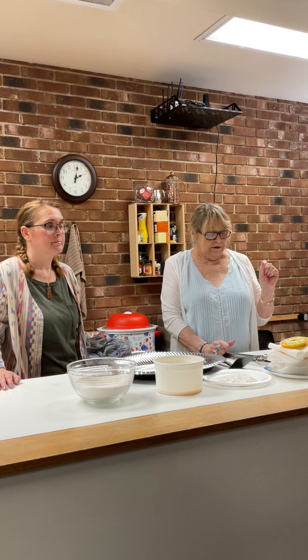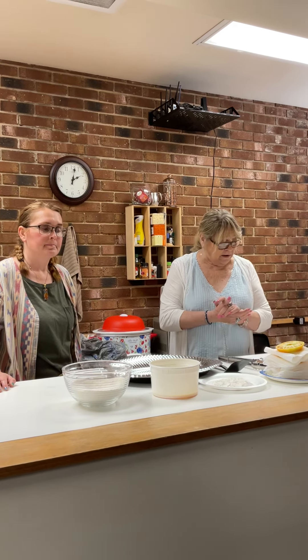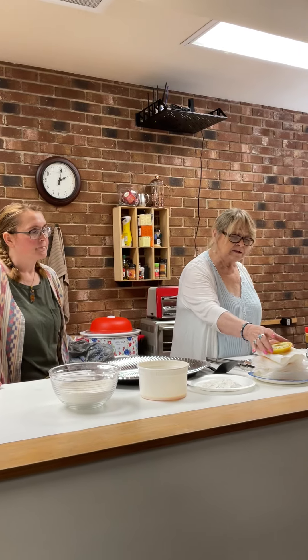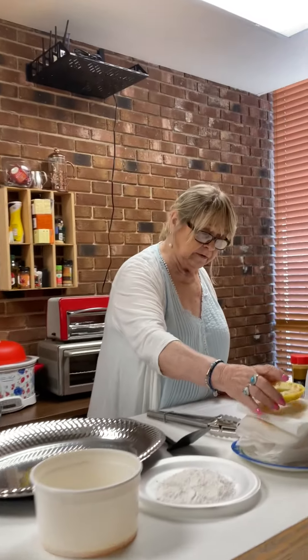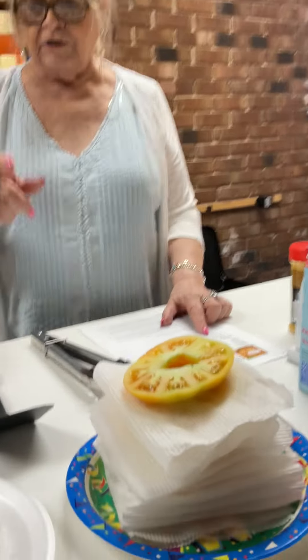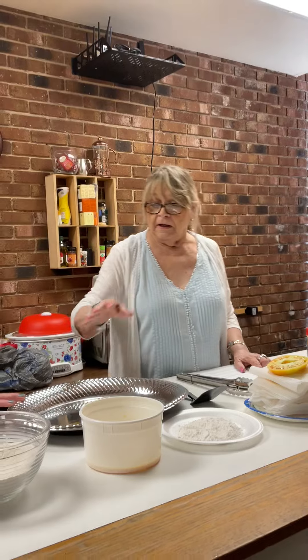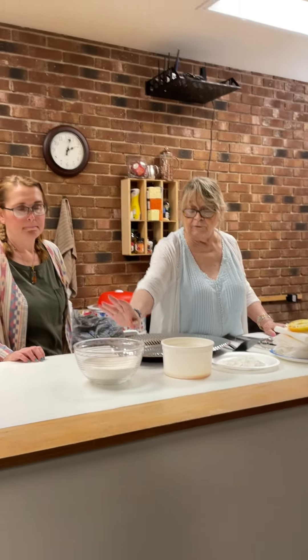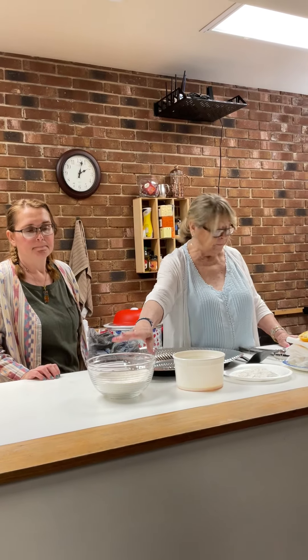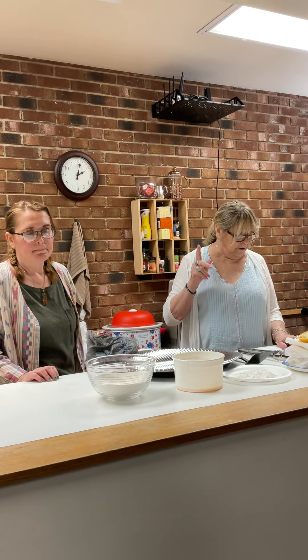I've looked at several recipes and this looks like the best to me. It calls for large green tomatoes — we found some that are very yellow. The recipe calls for half a cup of flour, then the rest of a cup of flour and three-fourths of a cup of cornmeal, plus garlic, onion powder, paprika, and black pepper.